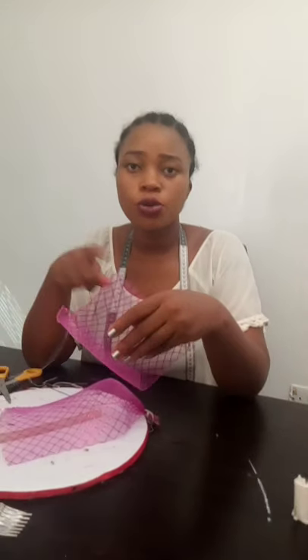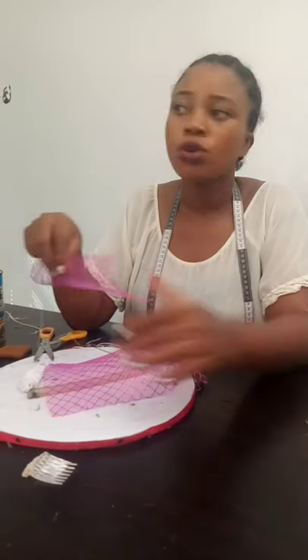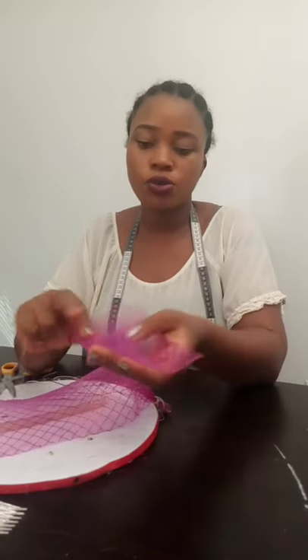Hi guys, so we're learning how to make a multiple bow of crinoline. We'll be needing like seven inches of this crinoline — it depends on how large you want it to be. It's a half bow anyway.